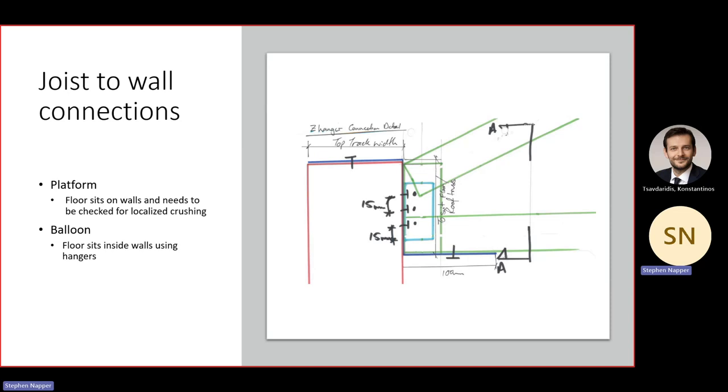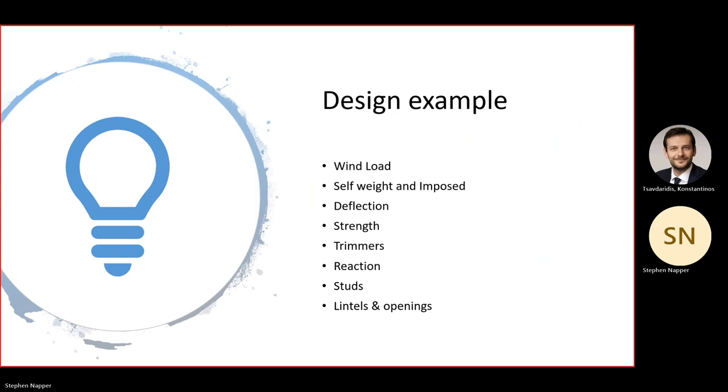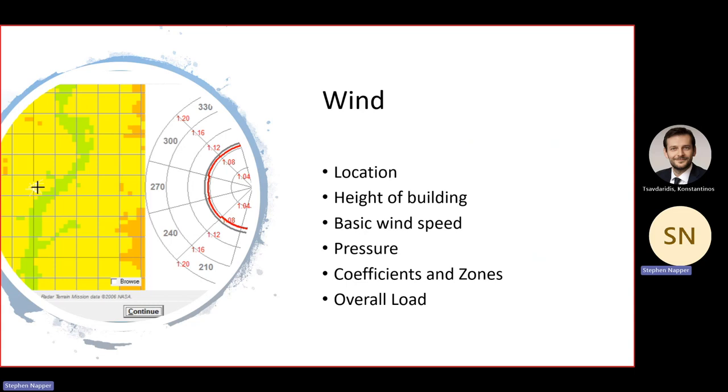Briefly, in more detail about the design checks: wind factors that affect the wind load are location — where in the country, in town or countryside, proximity to coast or large water body — and height of the building and basic wind speed. Getting more into wind analysis, there are localised pressure coefficients in different zones: the corners (A, B, C) with 10% and 20% variations, and the rest of the building. We also need to think about the overall load trying to push the building over.